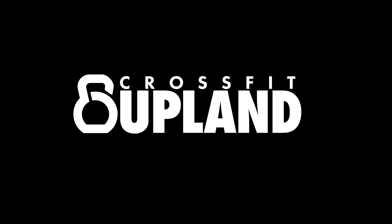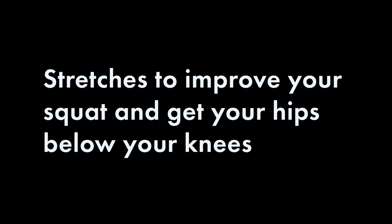How's it going everyone? My name is David. This is a video with a series of stretches to help you improve your squat and be able to get your hips below your knees like your coach wants you to. First up, we have a walking ankle stretch. Check it out.